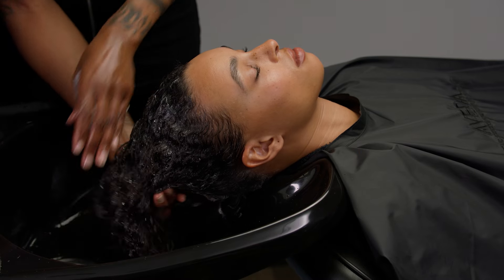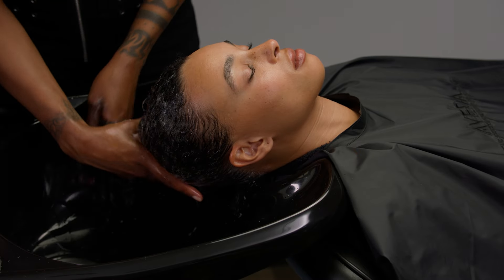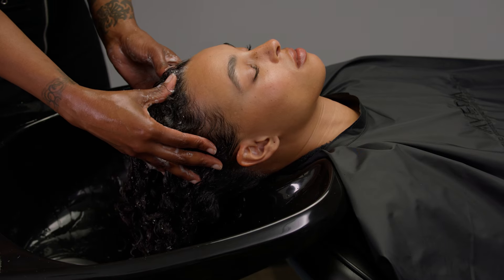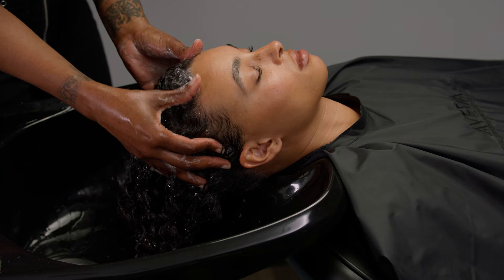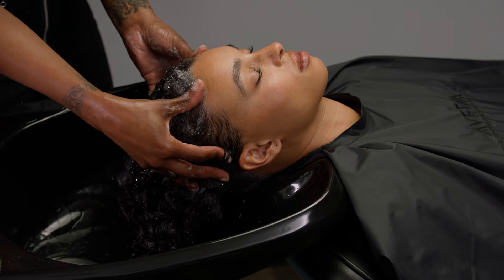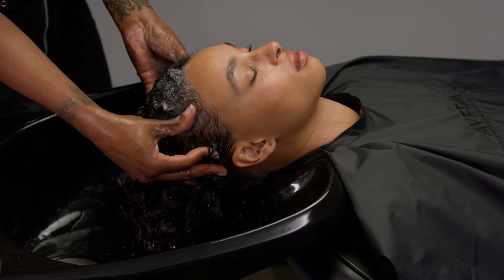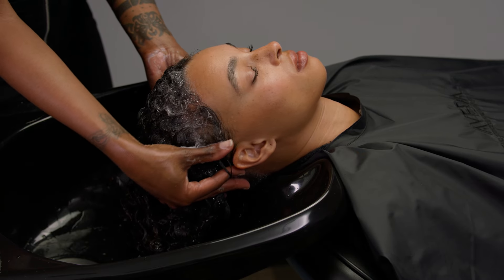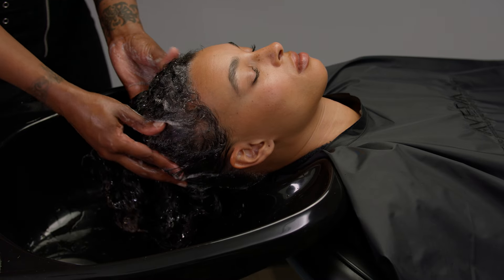Perform the scalp massage. Place your thumbs on the center of the front hairline. Using your thumbs, massage along the front hairline using circular friction motions, moving toward the ears. When you reach the ears, place your thumbs back on the center of the front hairline.